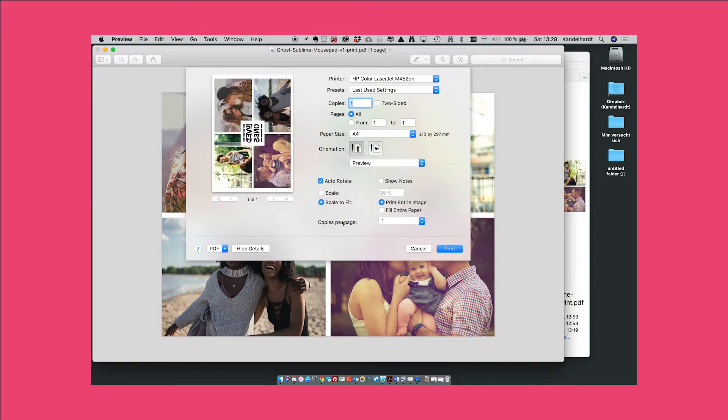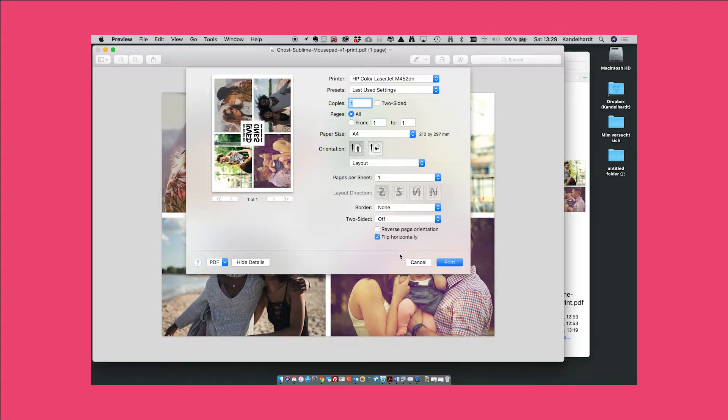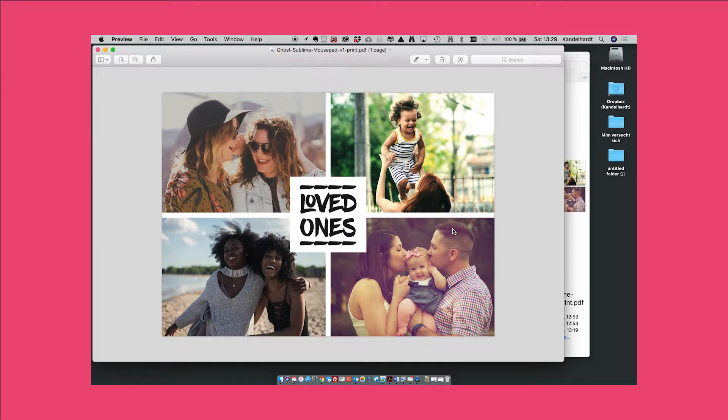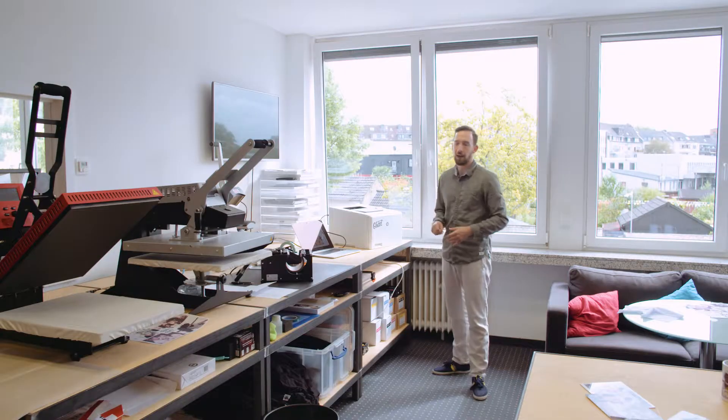I open the print dialog and make my settings. The first print I'm going to run with the profile. For the layout setting, the image is already set to mirror image mode, which is important as we're transferring directly from the paper. For color matching I choose ColorSync inside the driver and select the Ghost Textile ICC profile — you could use any other profile here or set it to automatic, but we want this specific profile — then hit print.